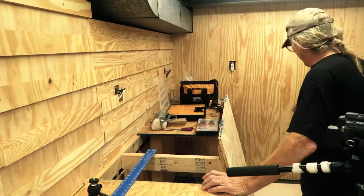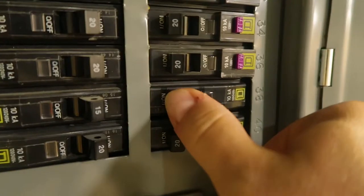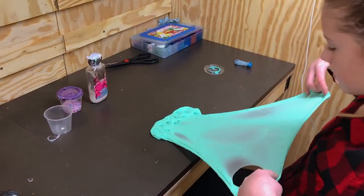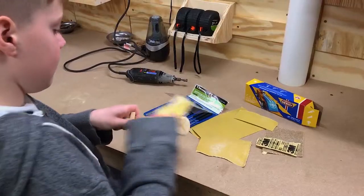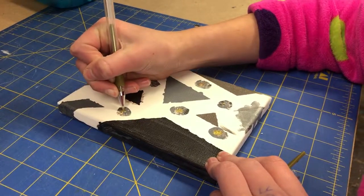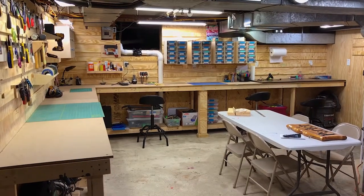Then the only thing left to do was for Rick to put an outlet where the lights could plug in and have it connected to a light switch. From here, we just needed to move in. We've been using the workspace for about five months now and are really happy with how it's turned out. There's plenty of space to work, outlets to plug into, overhead lighting to see what we're doing, and lots of storage for tools and materials. There's still a few more things to build, and I'll probably even change some of the shelves we've already done, but none of that is a big thing to do.